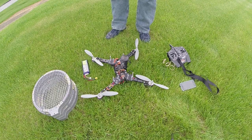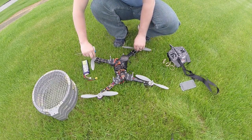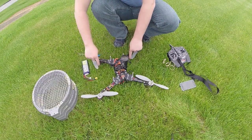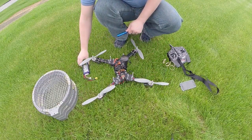Alright, with the props on, we can now check the prop direction really easily. It should be going in this way because this is the front of the quadcopter. It should be going in this way, so it's back in this way. So we can see we're good to go.